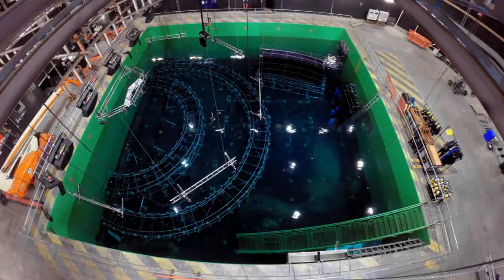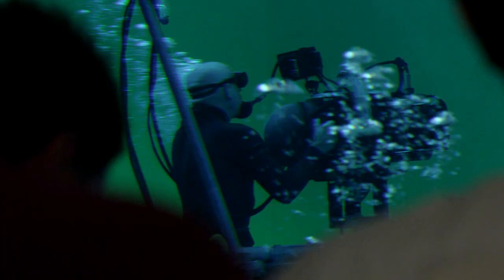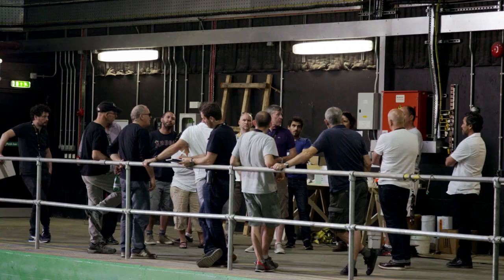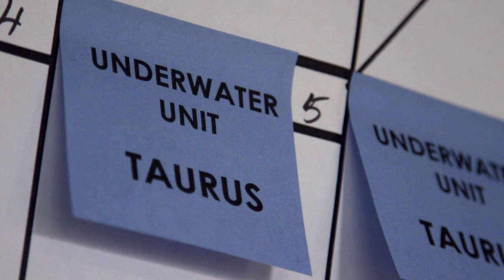Underwater photography is extraordinarily difficult and time-consuming. It's dangerous, it's slow, it's very exhausting. You move differently, you act differently, you don't breathe. We realized very quickly that Tom was going to have to be holding his breath for a very long time. Further compounding that was he would be moving. So we baked that into the sequence — we made that the central threat: physical activity underwater equals death.